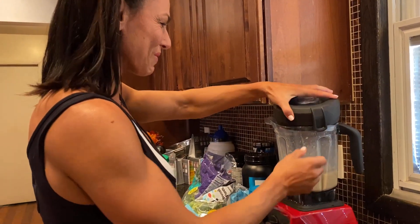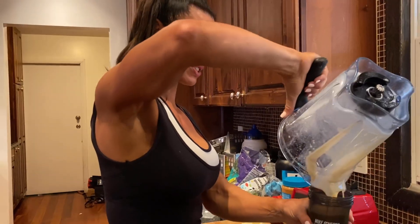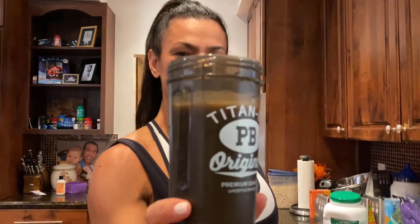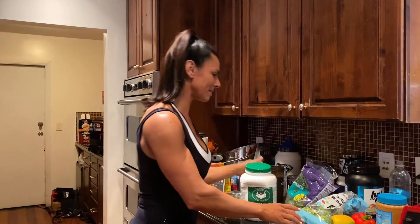You can't go wrong with peanut butter — I swear, peanut butter on anything. So that is one of my meals today. Check out the new shaker! This is going to be kind of a cheat meal — banana, peanut butter, protein powder. Good stuff. All right, let's get going with the egg whites.